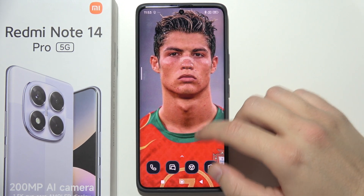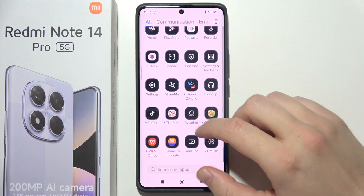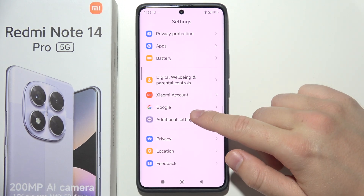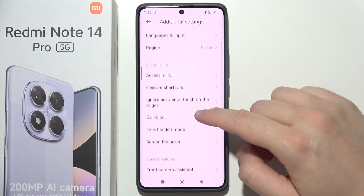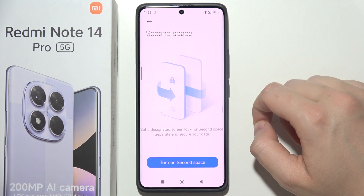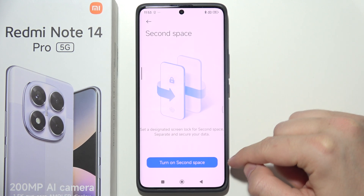To set up Second Space on the Redmi Note 14 Pro, start by opening System Settings. Scroll down to Additional Settings, then keep scrolling until you find Second Space. Click to turn it on.